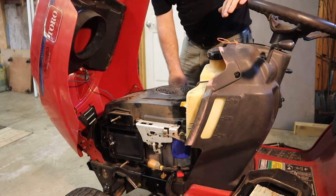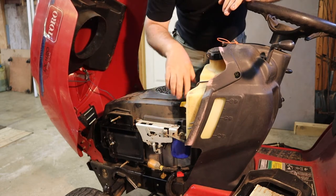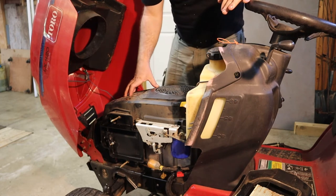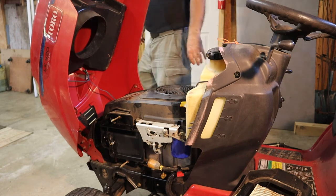It looks like there's one, two, three — and there's supposed to be four bolts, so it looks like one is missing. I'm going to take these other three off and see if we can get the cover off, and just check underneath here to make sure there's no nest.